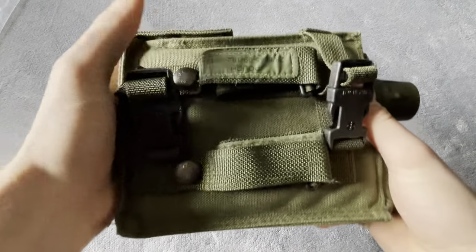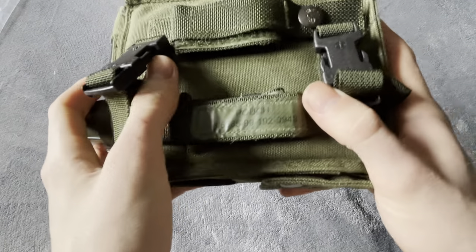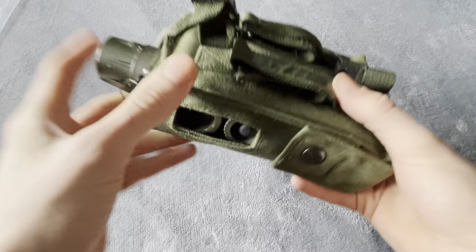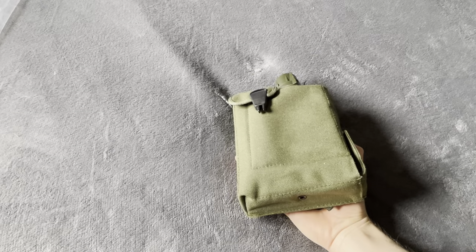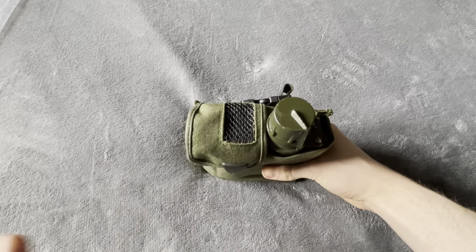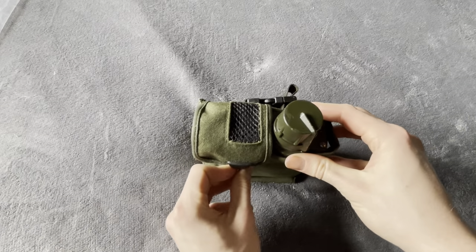The pouch is your typical British 90s olive drab PLCE. You can strap it around your shoulder, or you can use it on the belt, or on the top part of your PLCE — the yoke. The pouch is simple but at the same time rather cool.